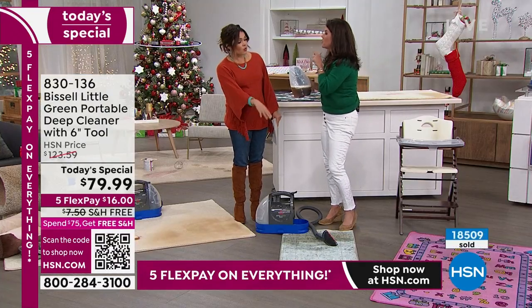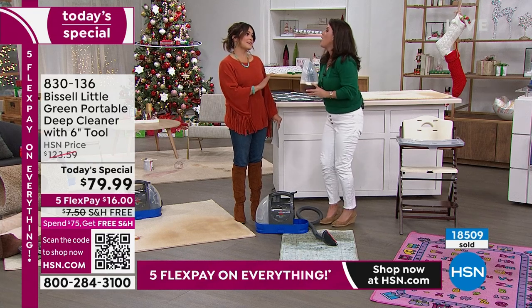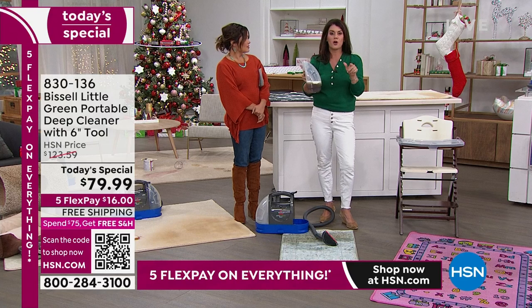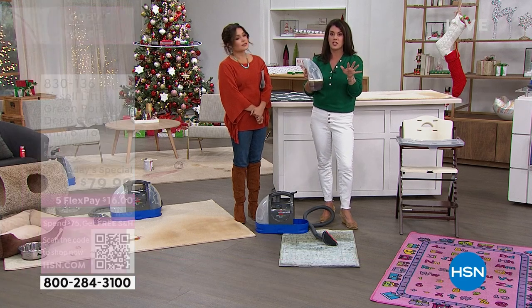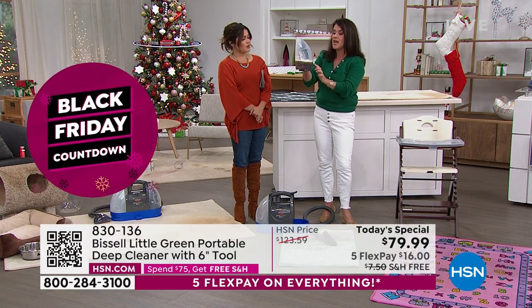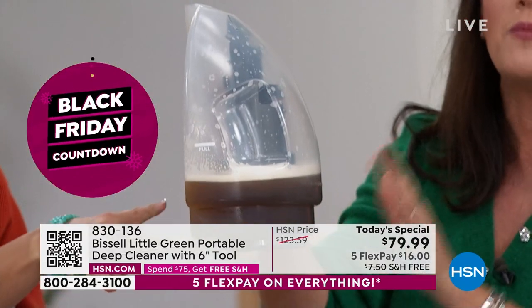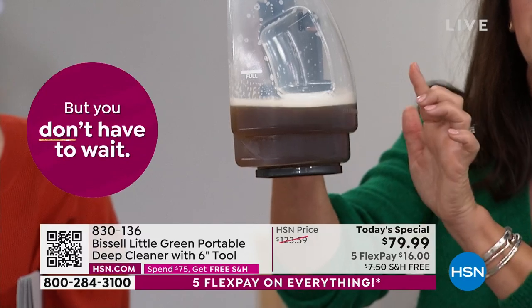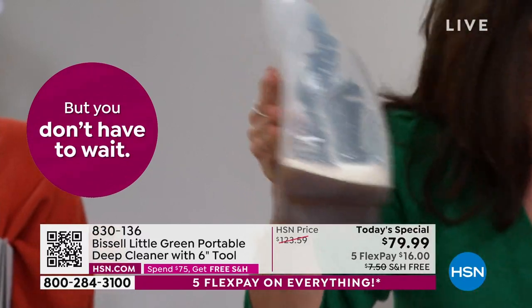Try it on your carpet and try it on your stair. Before you replace anything — if you were to replace carpets right now, it's thousands of dollars for two rooms. When there's just something like this in your carpet, we officially cannot make the stain in the studio dirty enough for how it's really going to look at your house.